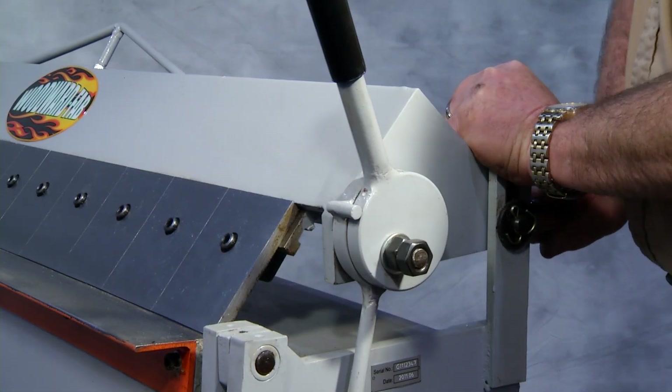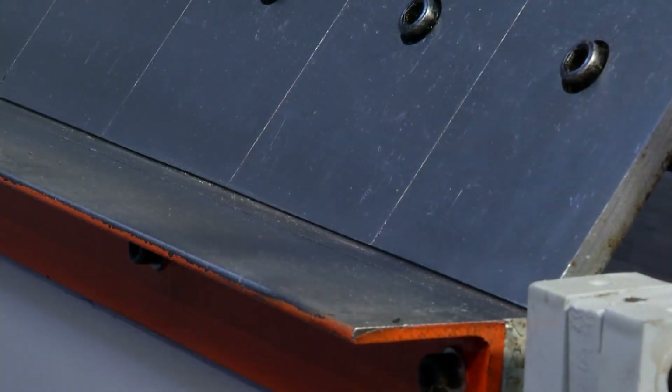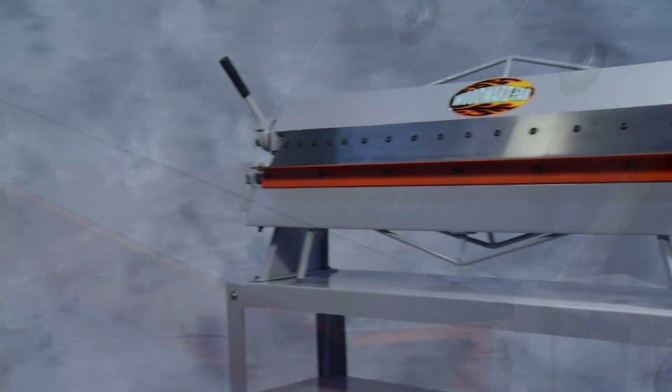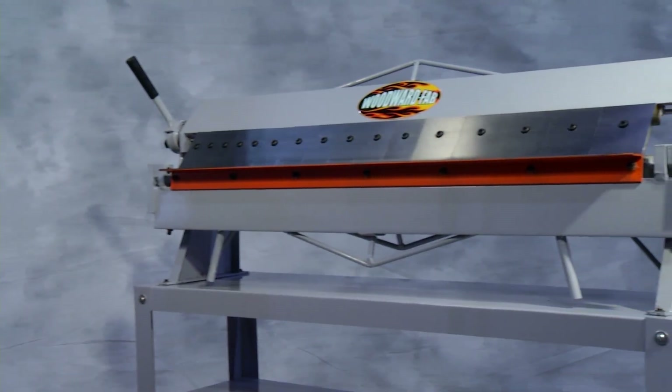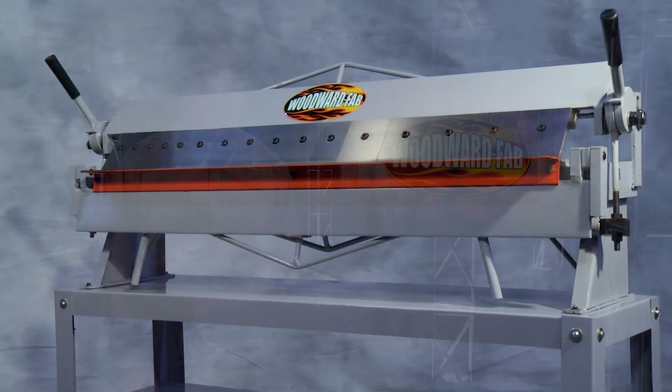A simple adjustment of two cams on the rear of the tool will enable you to change the radius on your bend as well. This tool can be mounted to any sturdy bench. An optional heavy duty stand is also available.